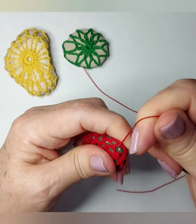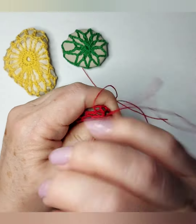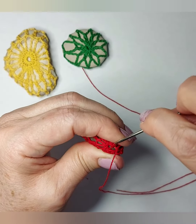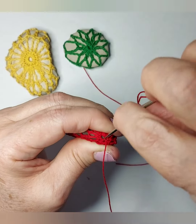Depending on the shape of the rock, I decide what stitch I'm gonna use. If it's rounded, I can use doubles or trebles. But in this specific one, because of the shape, I decided to make a little pouch — it was easier to cover it.